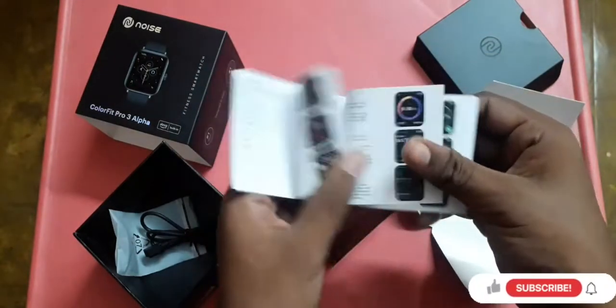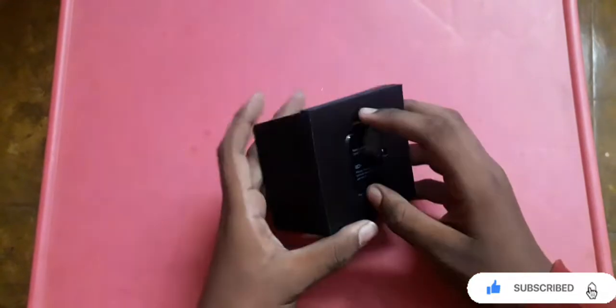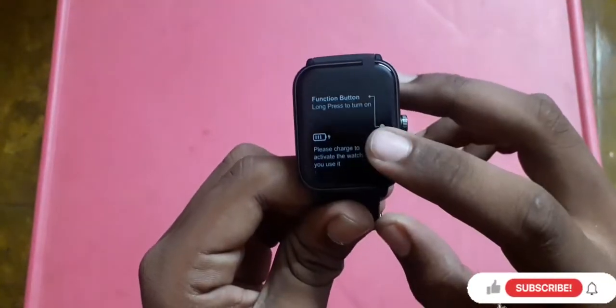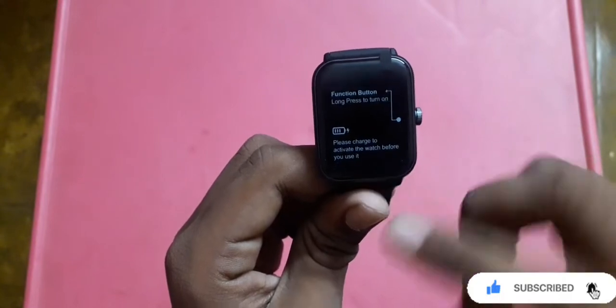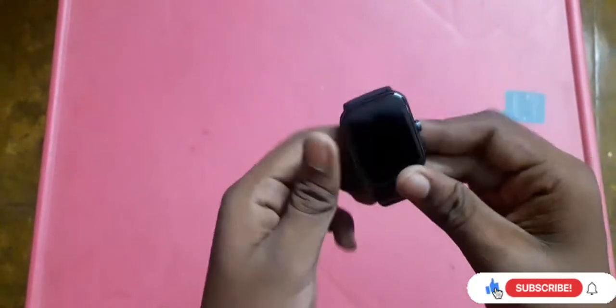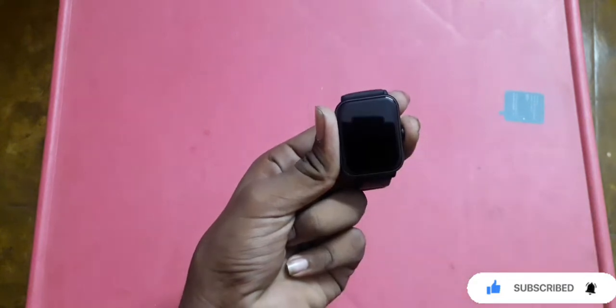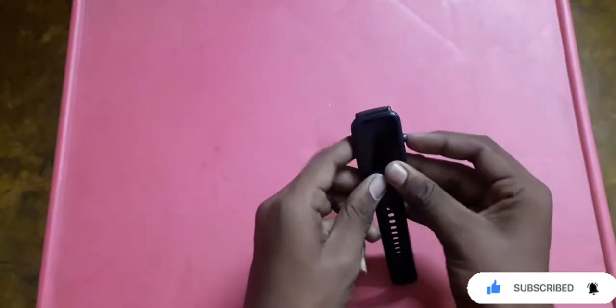To get started with the device, connect it to the weather app manually and connect to the device. Before you use it, please charge the watch fully to activate it. I will remove the watch from charging and turn on the watch.